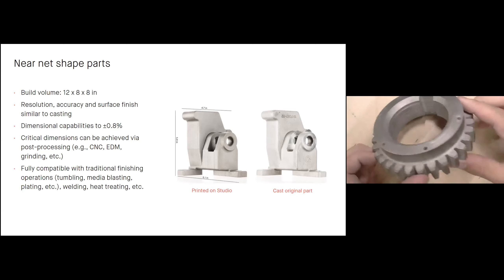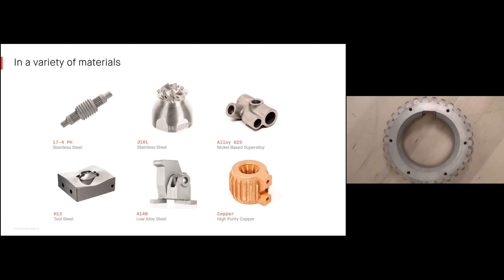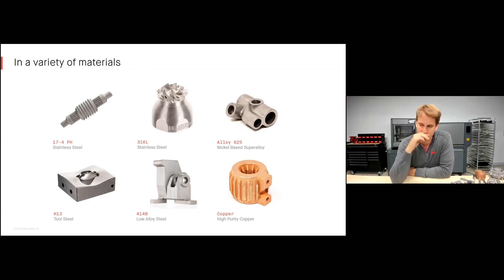Materials available include 17-4 stainless steel — a very common stainless with excellent mechanical properties; 316L — another common stainless, better at higher temperatures and specific corrosion environments; Alloy 625, also known as Inconel, excellent at high temperatures and specific corrosion environments; H13 tool steel, known for excellent hot hardness, great for injection molding cores with constantly fluctuating temperatures; 4140 — excellent hardness values, great for end effectors and sheet metal tooling; and copper — high purity copper, excellent for thermal and electrical conductivity applications.